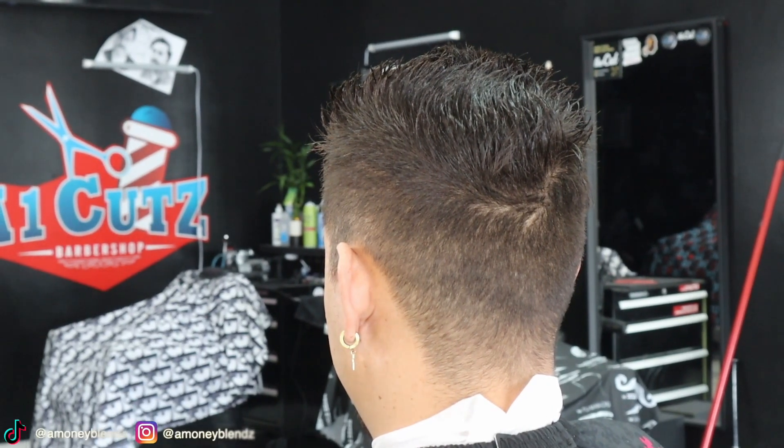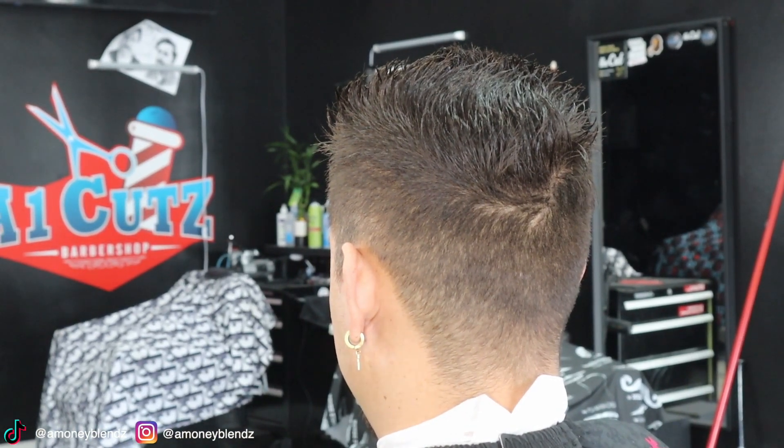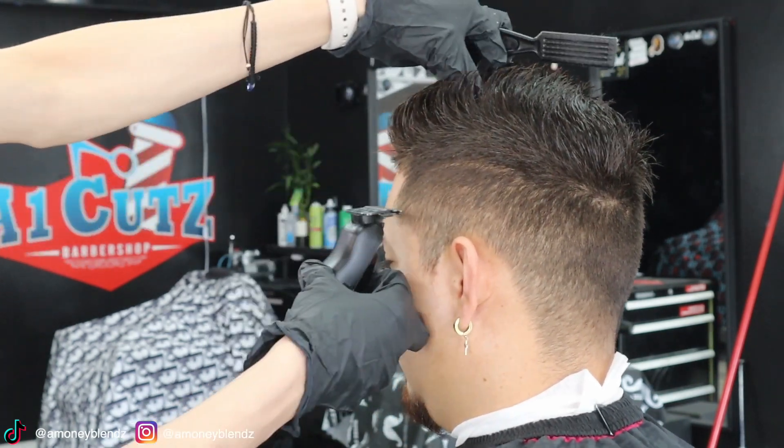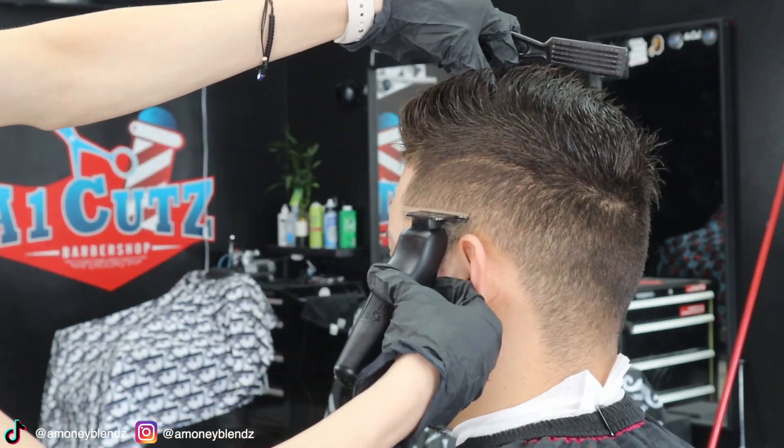Welcome back to another video. Today I'm going to show you all how to do a high fade. Get your trimmers and we're gonna set in the guidelines. Remember, high fade doesn't have C-cuffs.